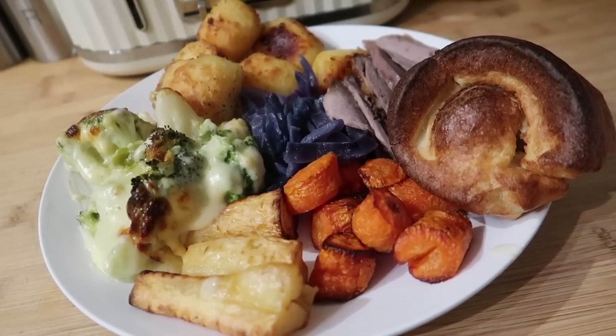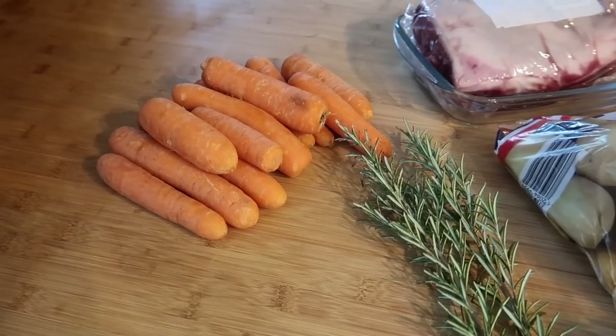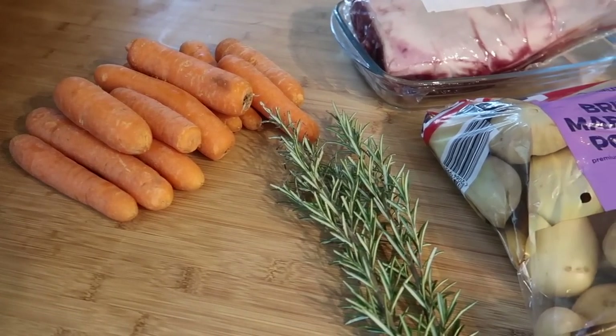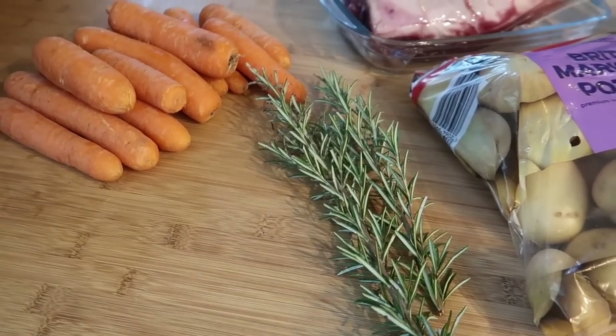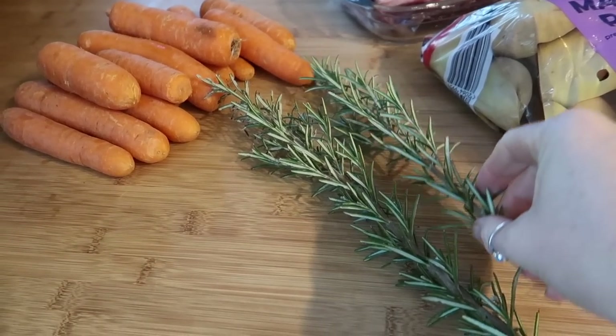We don't typically have a roast every Sunday, but when we do we really enjoy it. Today we actually have a leg of lamb which was donated by my mother-in-law — she didn't have any room in her freezer, so I kindly took it off her.